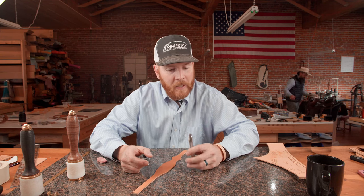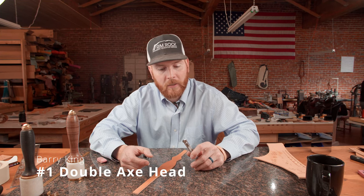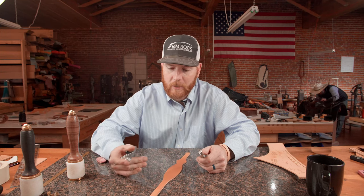Tim Alden with Alden School of Leather Trades and Alden Leather Supply. This week's tool of the week, we've got our Barry King number one double axe head and we're going to use it on our head stall cheek blank.